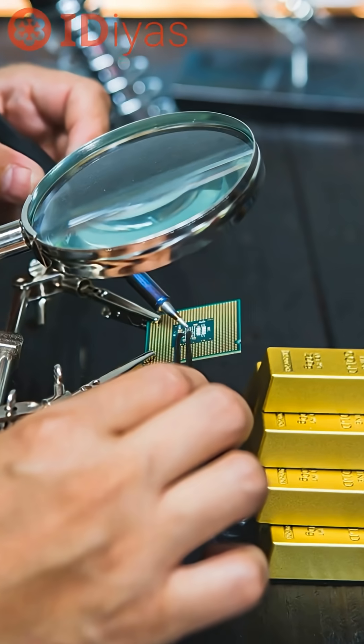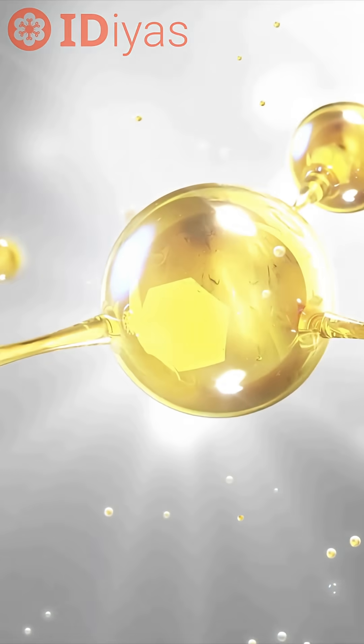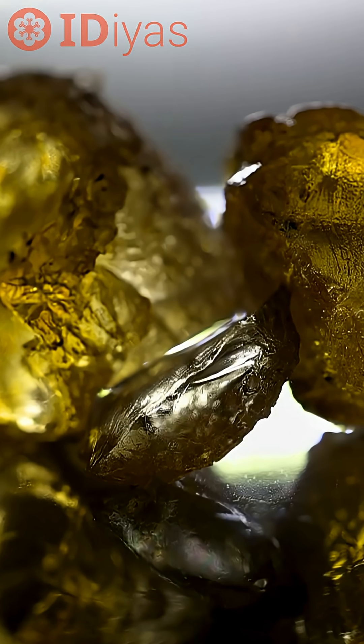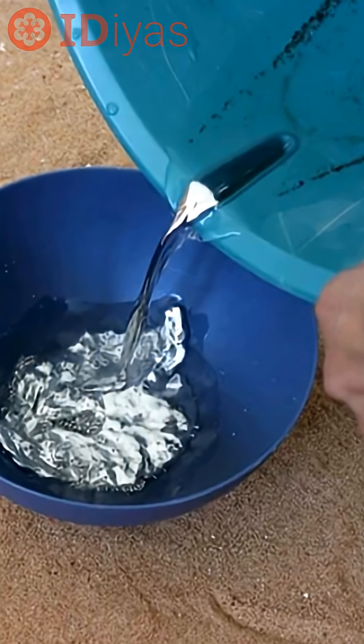Gold in the Waste. A team in Australia has found a cleaner way to get gold out of e-waste. They used a disinfectant and a sulfur-based polymer — no cyanide, no mercury — just a pool cleaning chemical to dissolve the gold and a plastic-like material to pull it out of the mix.